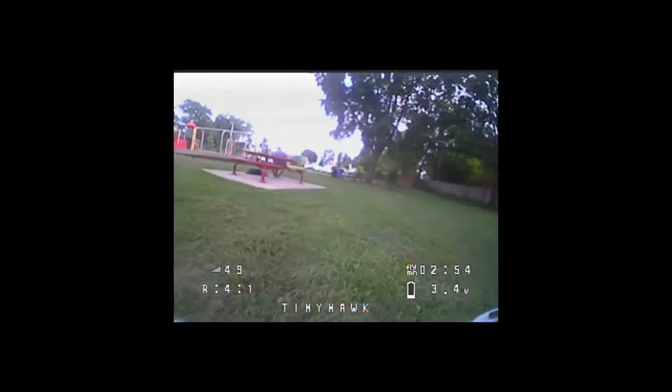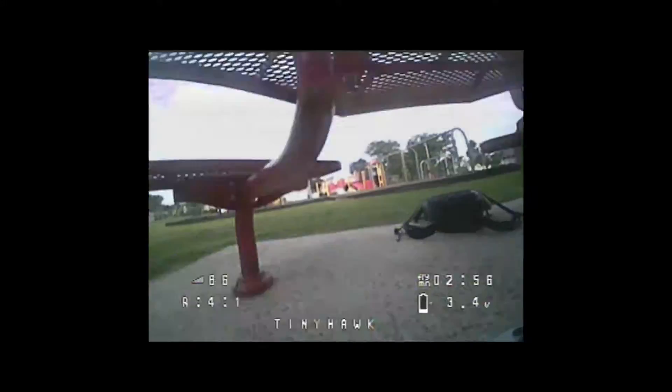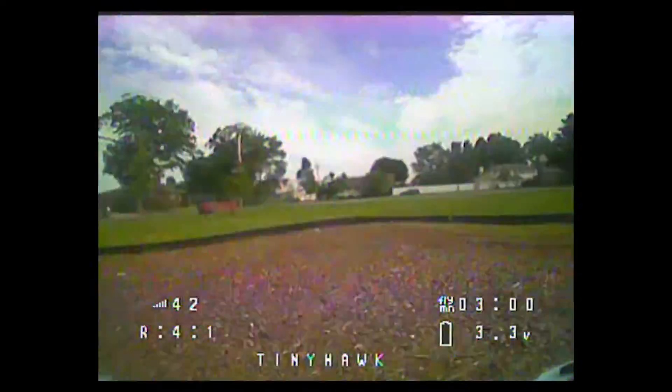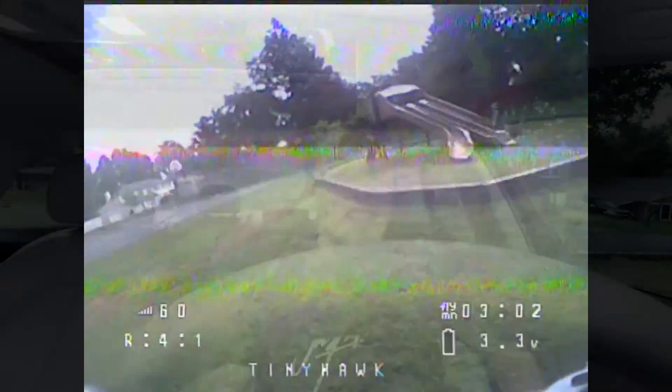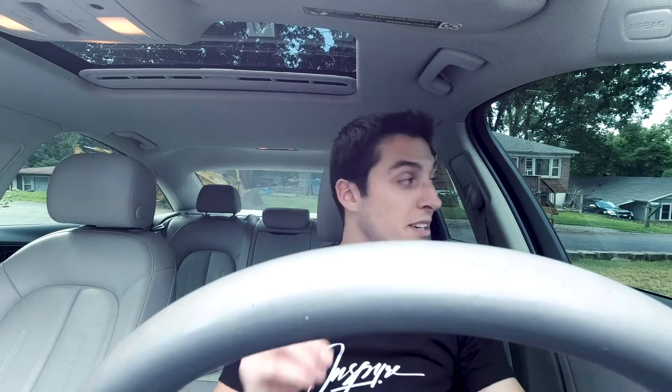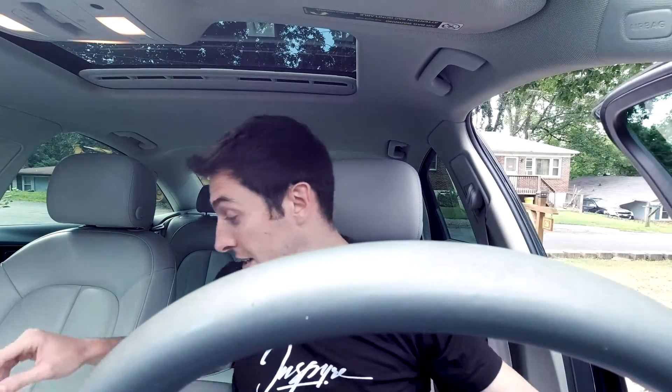Alright, well we just got over to Tom's house. Looks like he did some good work to the front of his place over here. It's looking nice. I'm gonna go inside and see him. I got some new stuff to show you guys. I'm very excited to try it out. Let's get out there, let's go inside, I'll show you what's up.